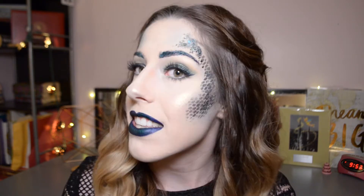A lot of the products that you see on my face are actually Wet n Wild, specifically from the Midnight Mermaid collection. I think it turned out really really cool. If you want to see how I got this makeup look, go ahead and keep on watching. Let's go!